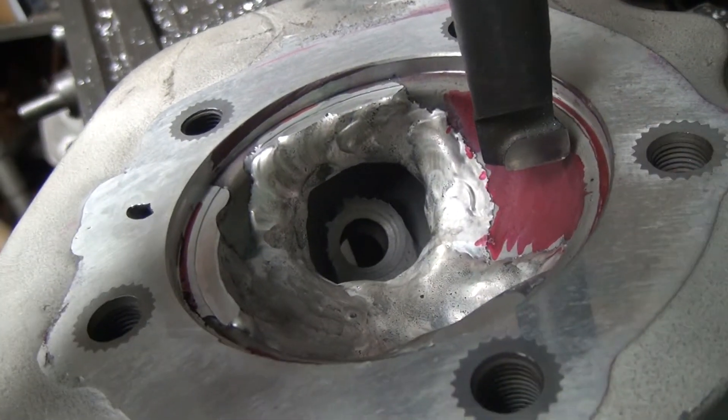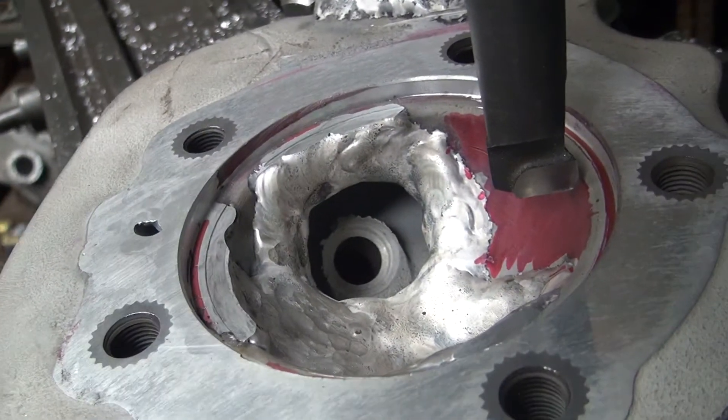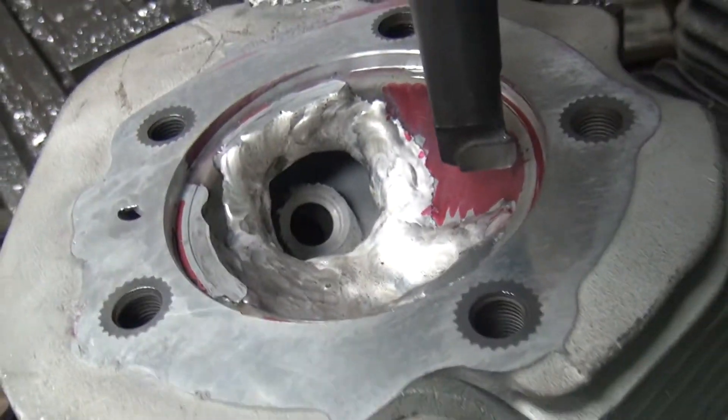We'll go ahead and do this here a little bit and see what it looks like, and we'll show you what it would look like after we get this cut a little bit.